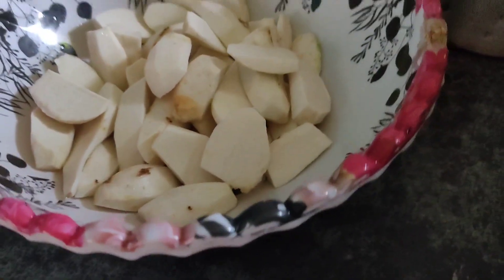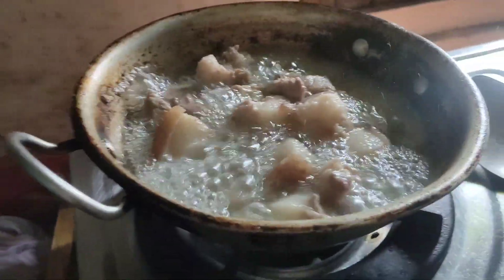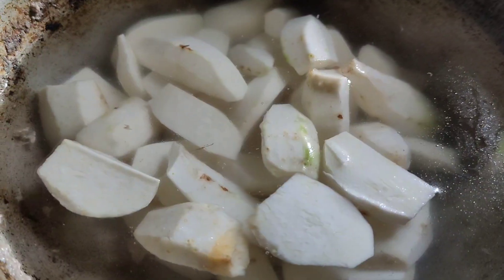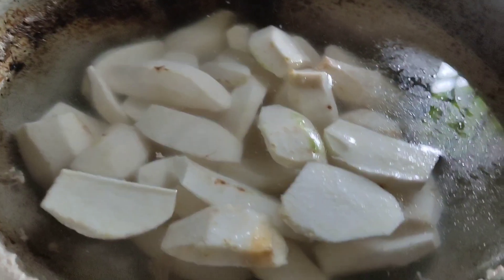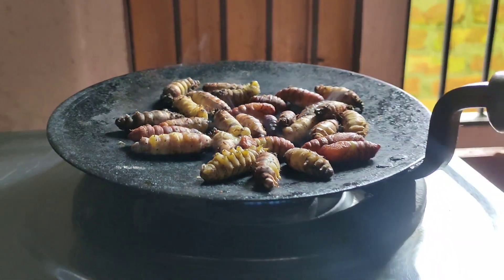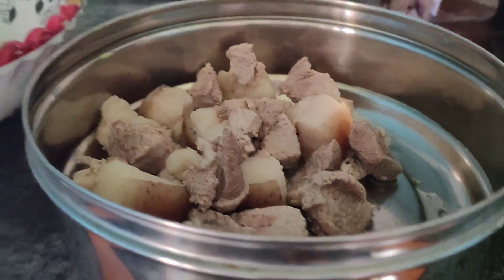So guys, let's go to the boil. Still warm. Now let's put the ginger, garlic — ginger and garlic in the pan.